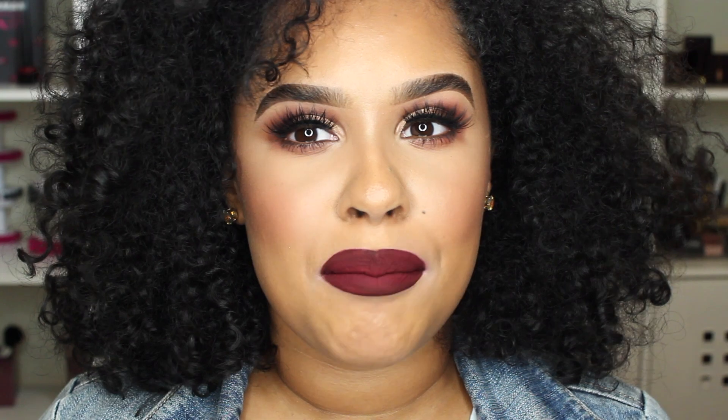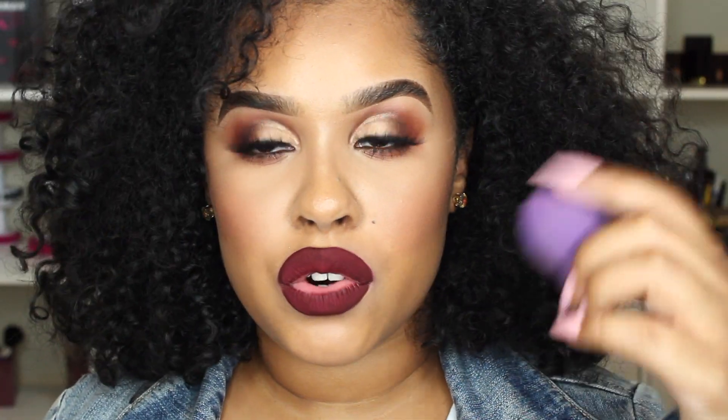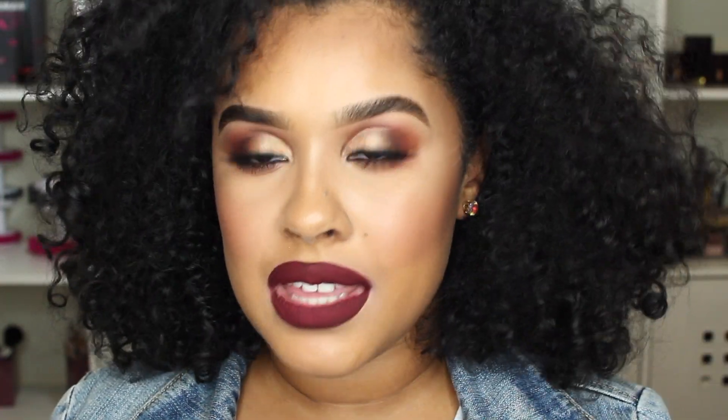I have one more little lip tip. If you have a matte lipstick that's not matte enough — still a little creamy — and you want it to be super matte like this one, take your translucent powder, dip a beauty blender or sponge into it, and pat it all over your lip. It will mattify your lip so much more.